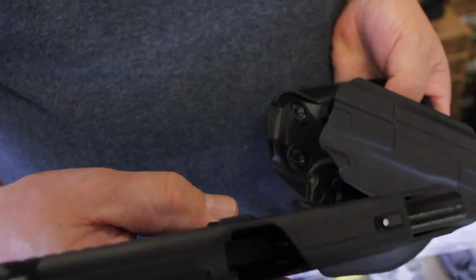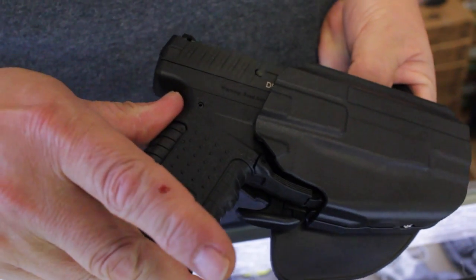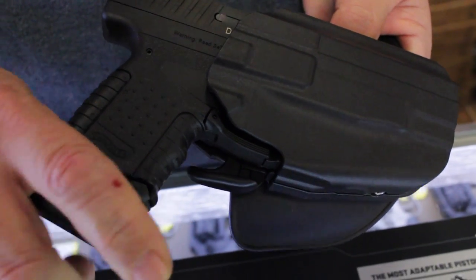Third, we have a Walther PPS, which is a single stack but has slightly different ergonomics than the Taurus. Again, it goes in, clicks and locks in. Now this one is a little looser than the other two just because of the design of the gun.